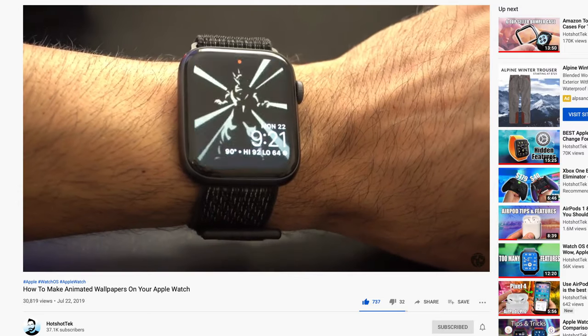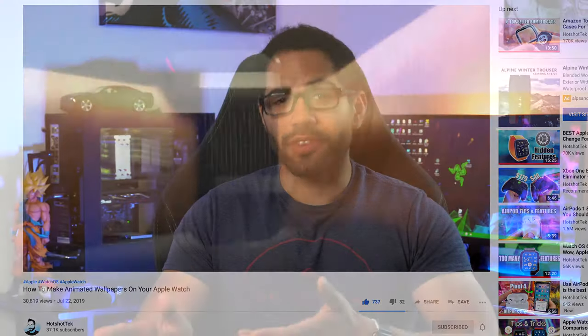This video is going to be an updated version from my previous video that I made a few months ago, because now since the Series 5 is available, there are a few more additional steps you need to take in order to get this animated watch face to work on the Series 5. But if you own a Series 0 all the way up to a Series 4, the process is still identical from that previous video, as long as your older Apple Watch is on WatchOS 5 or newer, you're perfectly fine.